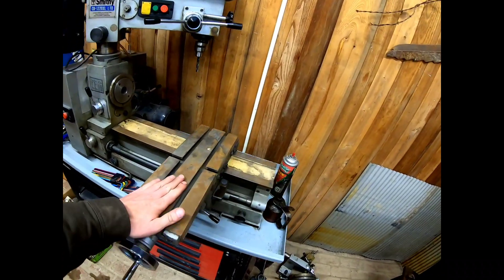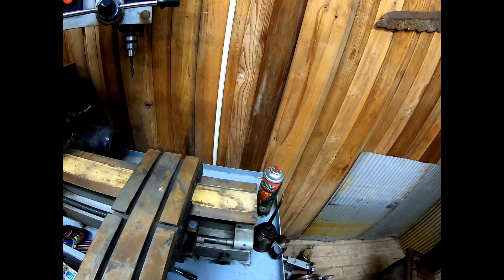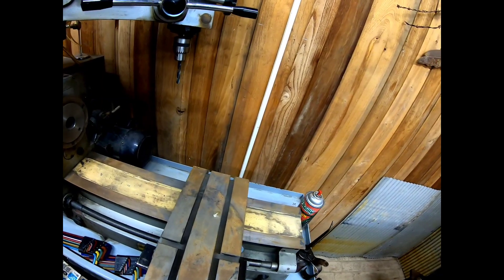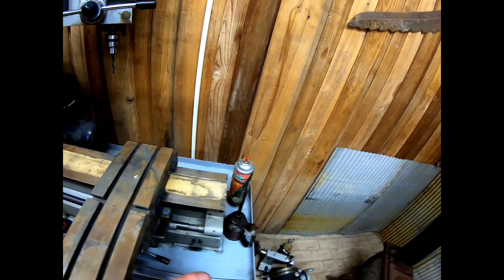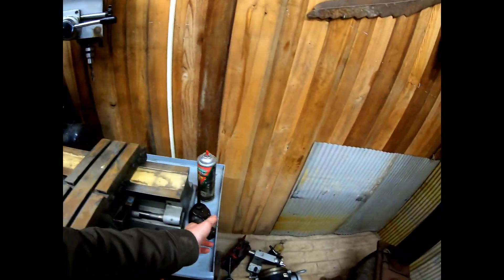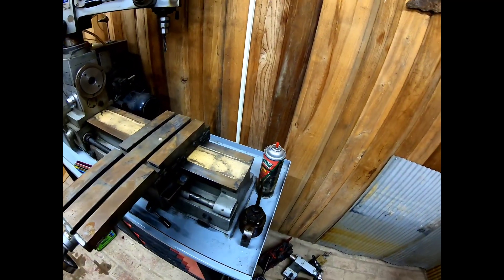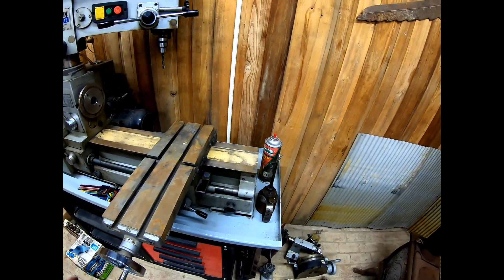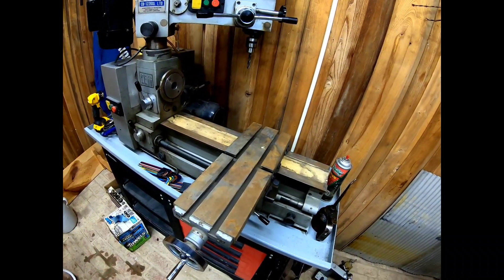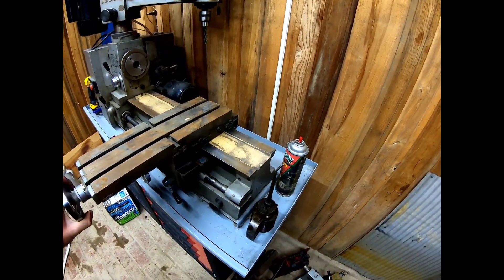We're gonna clean a little bit of surface rust off. I've got some brake parts cleaner, which I know is not technically the right thing to use, but it'll get the surfaces clean. I'm not too worried about the paint since it's chipping off all over. I've also got AW32 hydraulic fluid in my oil can — we're gonna oil everything up really good.